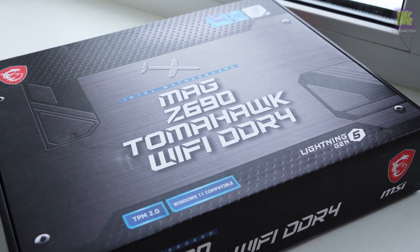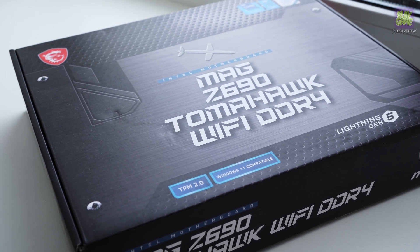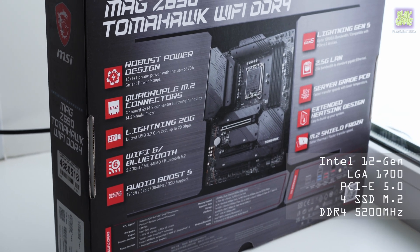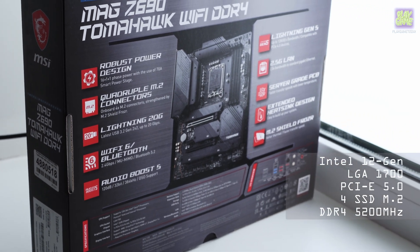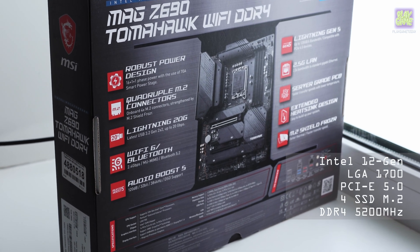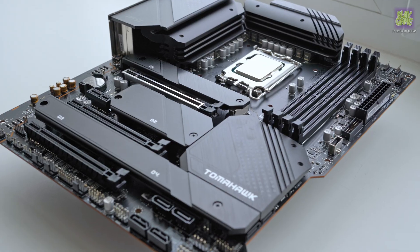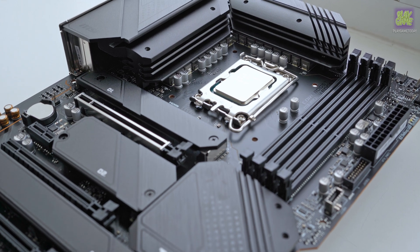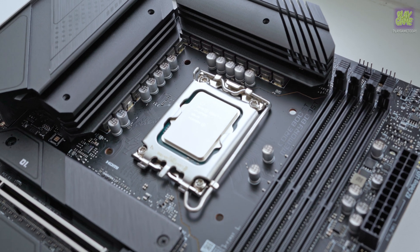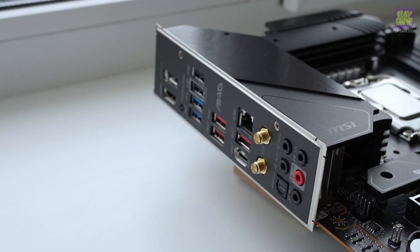This is the MSI MAG Z690 Tomahawk Wi-Fi DDR4 motherboard with TPM 2.0 support, PCI Express 5.0 support, and 12th generation Intel processors on the LGA 1700 socket. It contains 4 SSD M.2 slots, supports DDR4 memory up to 5200 MHz overclocked, an efficient cooling system, enlarged heatsinks, and M.2 Shield Frozr technology.